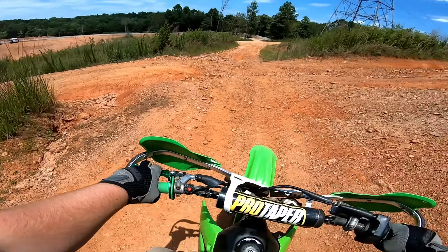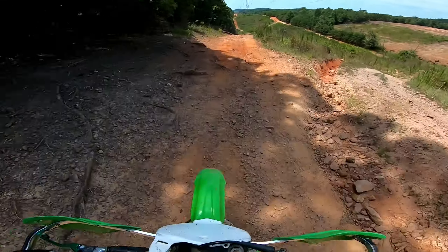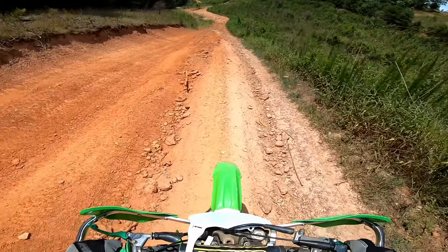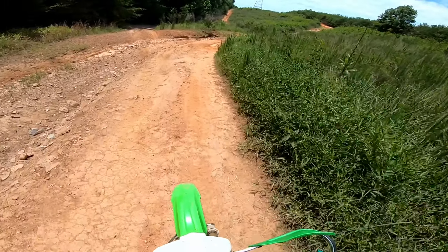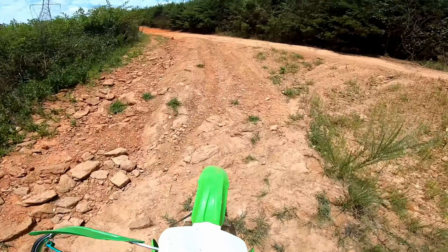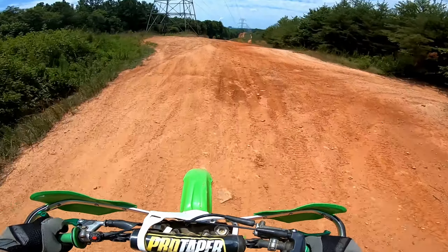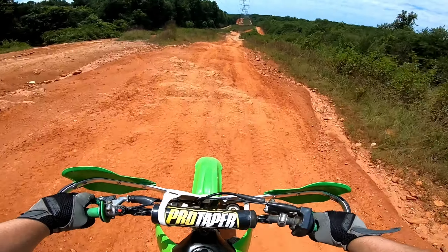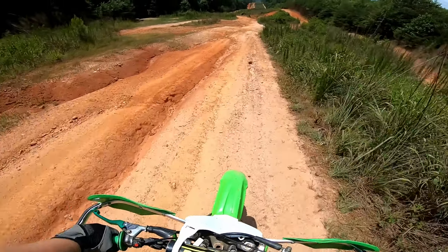It's a pretty warm day. Let's hit these power lines a second — we may be able to open it up a little bit out here. I'm not a pro rider, man. I can't open it up over all this stuff — I wish I could, I'm just not comfortable enough to do that.